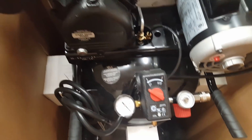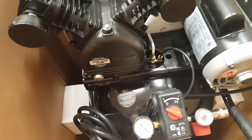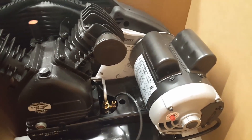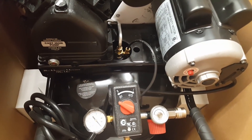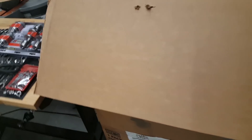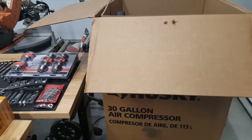I will do a review or update — there are already some reviews online of this one. It's got the cast iron pump, it's quiet — this thing is awesome for me. It really gets me stoked to want to do more stuff out here.